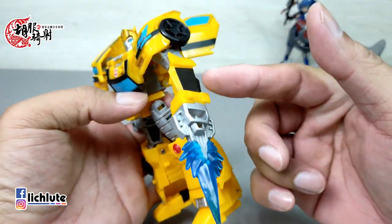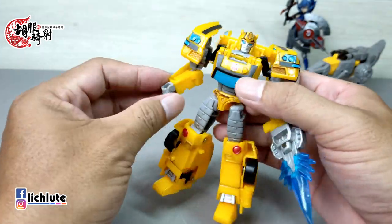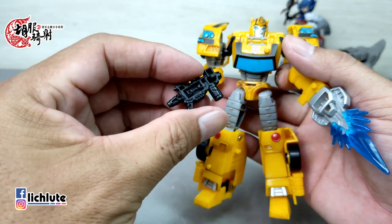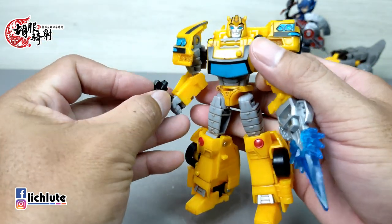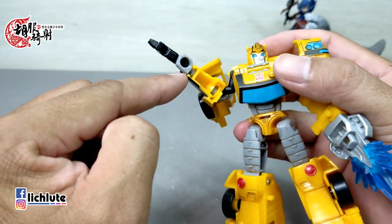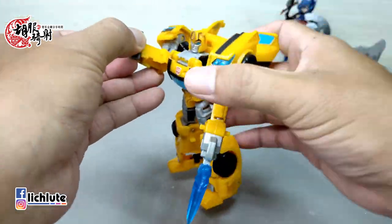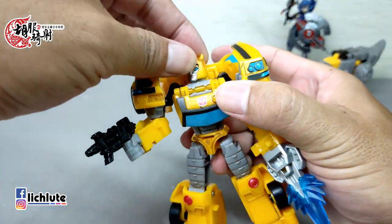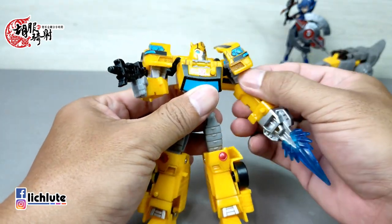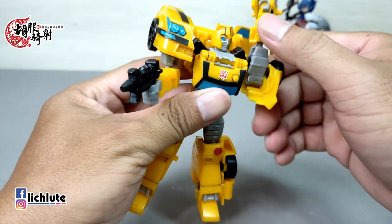特效件是软胶部件，直接附给你，不像围城之类的还要另外买特效件。使用方式是握住手上，从正面来看可以说是完美。另外还有一把小枪，直接拿上去OK。Deluxe等级但全都是可以转的，非常感人。顺便看一下可动性：头部是球形关节，手臂因为变形需要可以上下活动，这个地方也是大球关，360度转动没有问题。